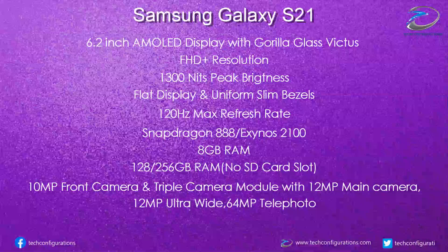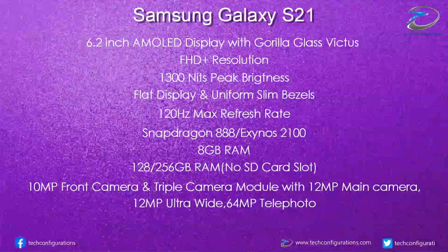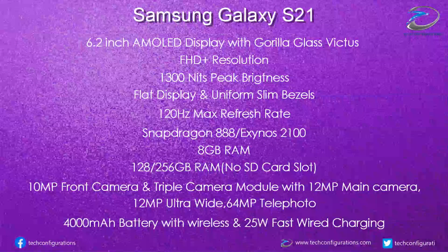Moving on to the battery department, the Galaxy S21 would feature a 4000mAh battery with support for wireless charging and 25W wired charging. It is said that Samsung won't be including a power brick in the box for European customers, despite mocking Apple.